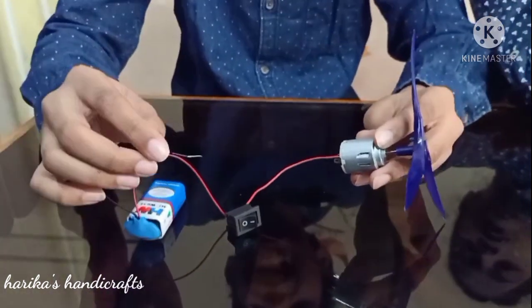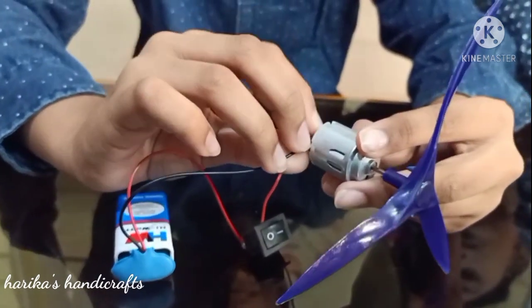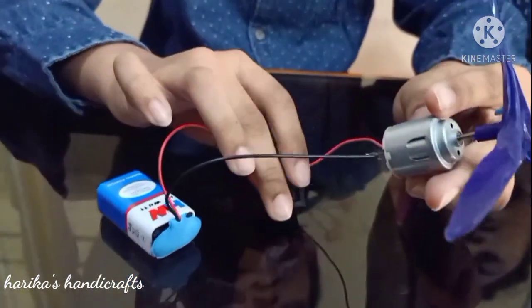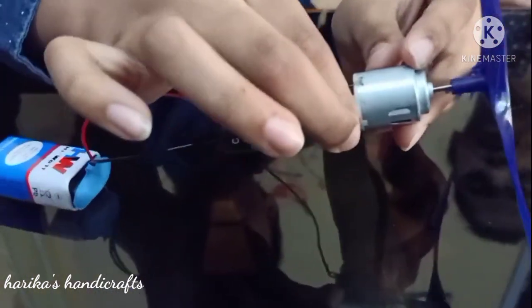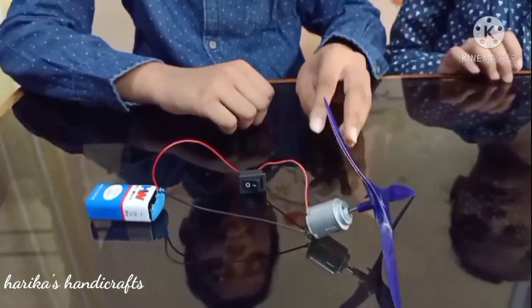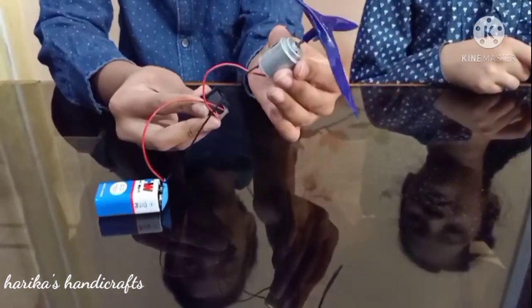Now attach this wire to the motor. Now attach the negative wire to the motor. Now let's check on the switch.